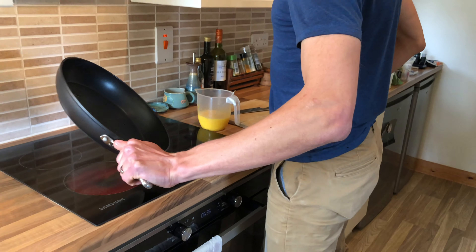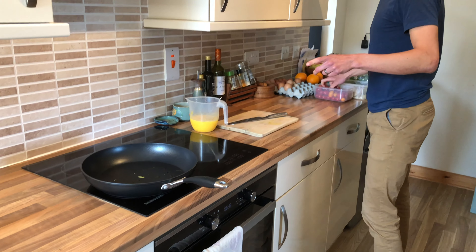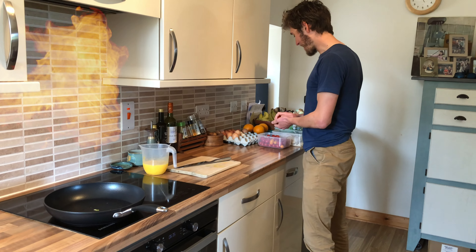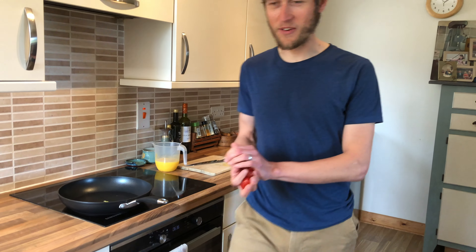What's the pan doing? You've got to get the pan hot enough to start cooking the egg. The secret is to get it hot to start with and then cool it down.